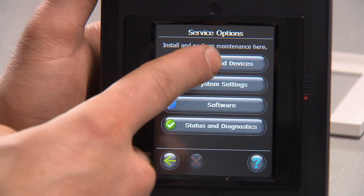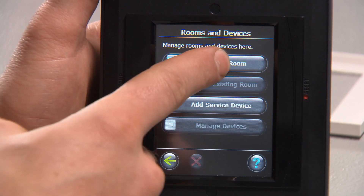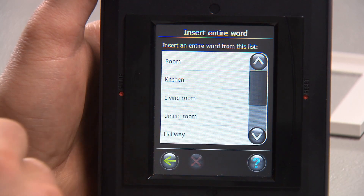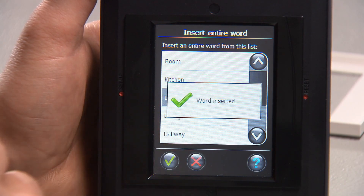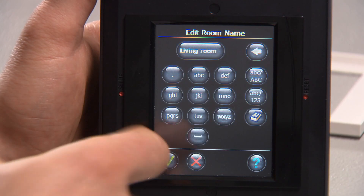Select rooms and devices, then select add new room. You can enter the room name or press the room symbol and select a room name from a predefined list. When you have named the room and approved it, you must add the thermostats and room sensors applicable to the room.